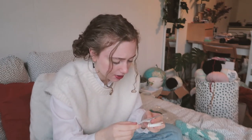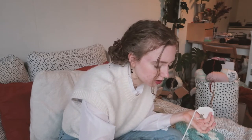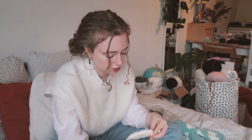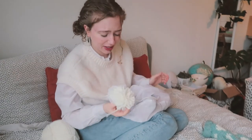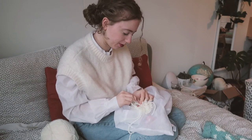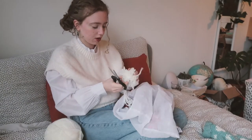I have this pom-pom maker that I've never used, and this is a great excuse to try it. I ended up looking up a video tutorial because I didn't quite understand it. I don't think I did it completely right, but I don't want to do it again, so I'm just going to cut some of the pieces to make the pom-pom look a little more even — it's like giving it a haircut.